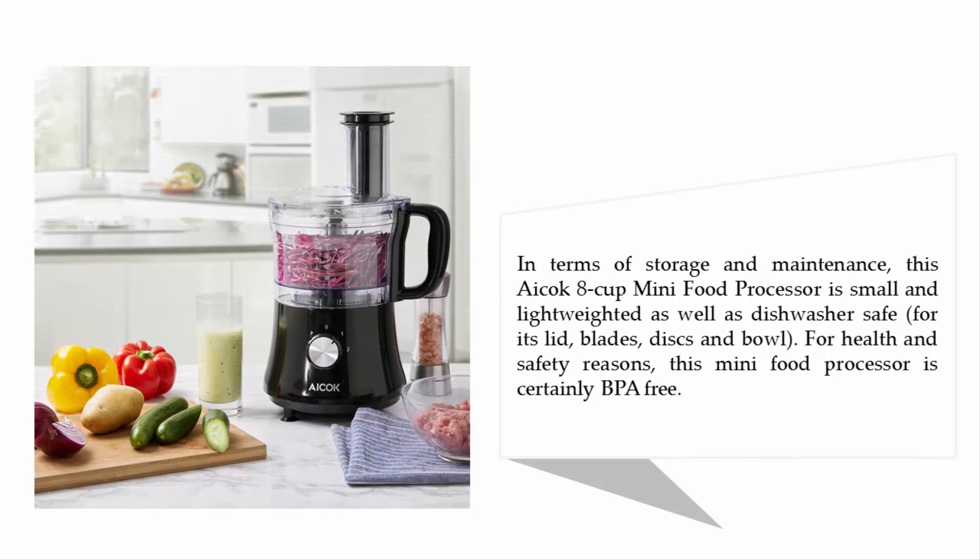In terms of storage and maintenance, the Acook 8-cup mini food processor is small and lightweight, as well as dishwasher safe for its lid, blades, discs, and bowl. For health and safety reasons, this mini food processor is BPA free.